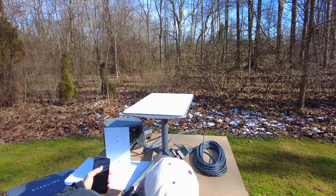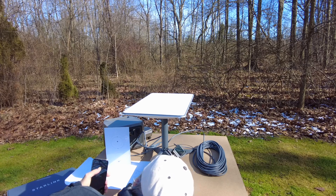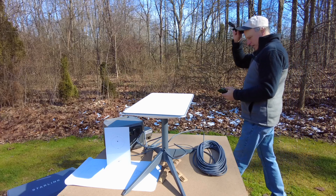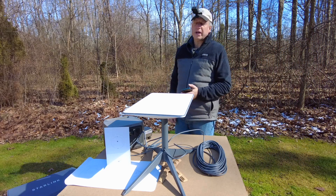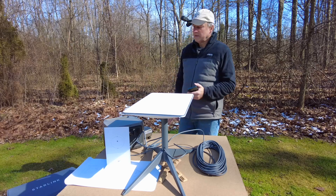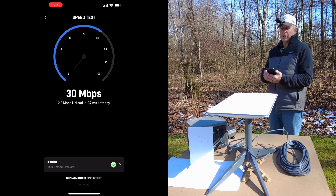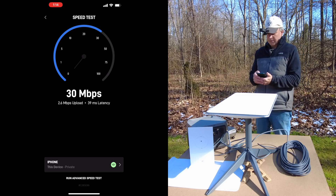I'm not sure if the wattage is high because it's trying to lock in satellites and will stabilize over time. I've heard Starlink uses 50 to 75 watts of power. In an RV with a 200 amp-hour battery, if you had Starlink on all day it would drain the battery in one day. The initial speed test came back at 30 megabytes per second — those in uncongested areas usually get well over 100 to 150 MB/s.